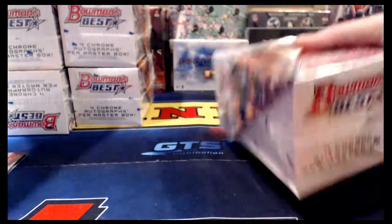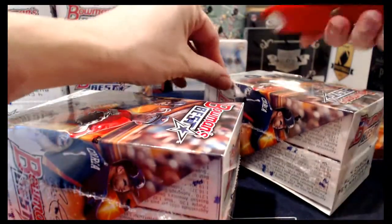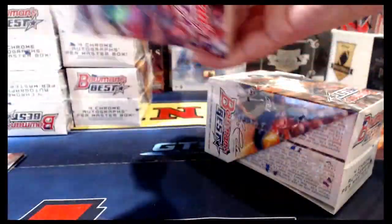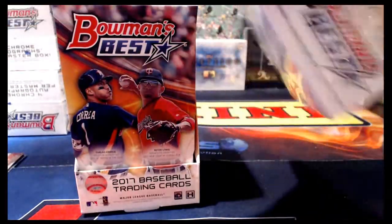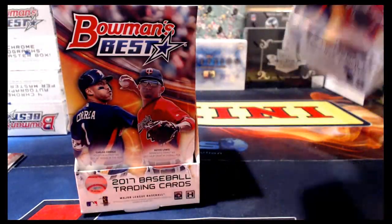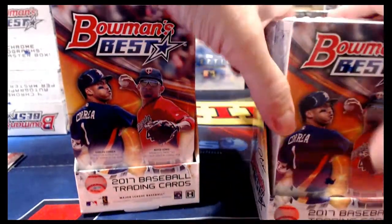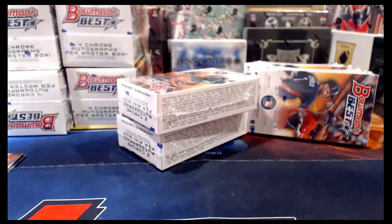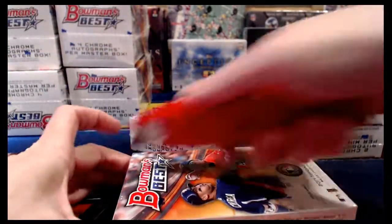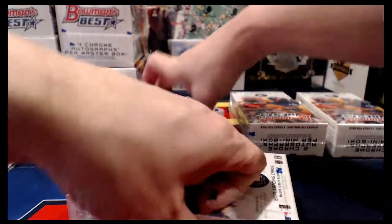Now we're going to bust into two more master boxes, four more mini boxes. So far I think we're off to a pretty good start. It's hard to go too far off the rails when we have a Bryce Harper Gold to 50 auto — that's a nice hit. That's why I love Bowman's Best: we get all our nice rookies and prospects as well as our top-level veteran and current players. I just love Bowman's Best and look forward to it every single year.